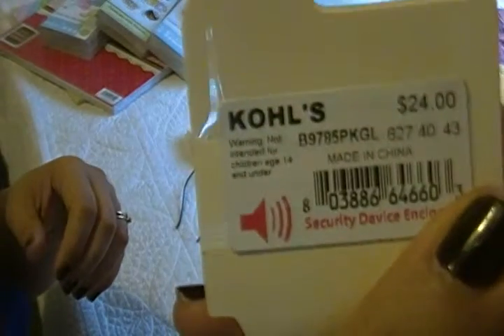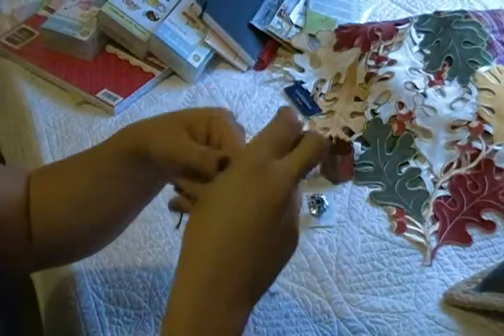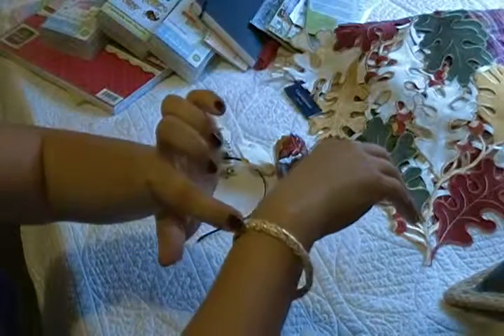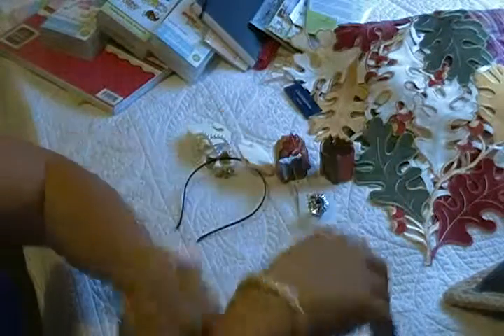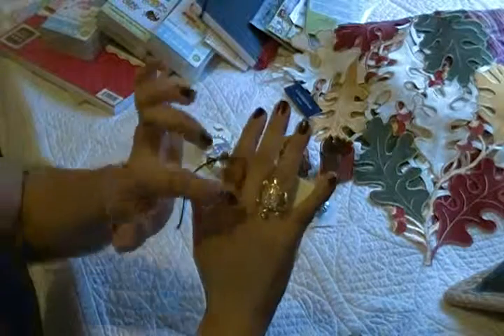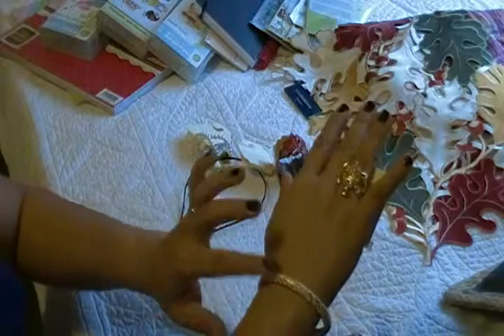I got this bracelet also from LC Designs — $24, which goes to $20 with the discount they have. It's really cute, kind of pink — a very light pink with gold. And I also bought this ring from the same designer, LC. It was $20 and went for $16. It's like a little turtle, pink with gold, so it matched really well with the bracelet.